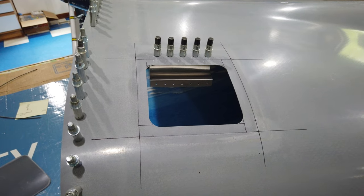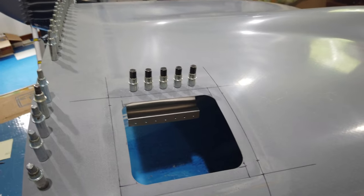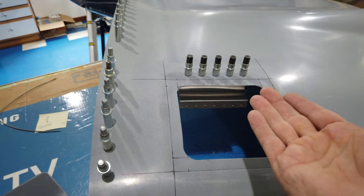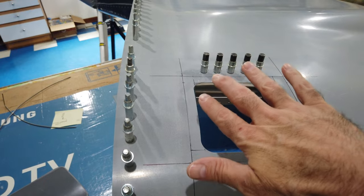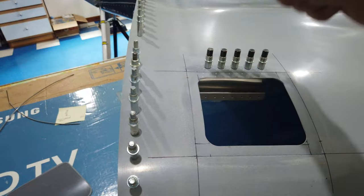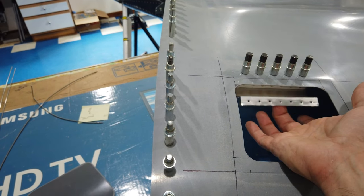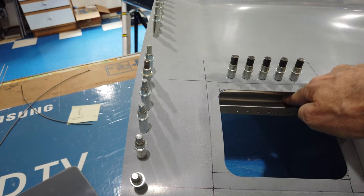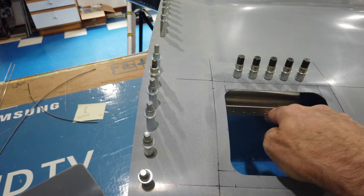Hopefully what you're seeing here is nicely in focus. So, like I had shown potentially in the last video, I put the hinge assembly underneath with the cowling flipped upside down, made my reference marks, got it all figured out where I wanted it, and match-drilled the holes. Now the cowling is right-side up, I've got the hinge clecoed, and you can see how it operates in general.